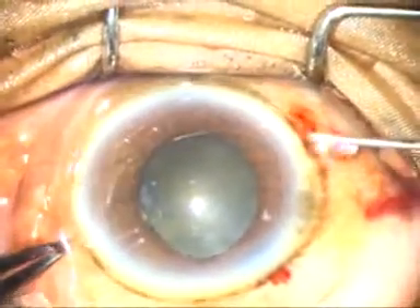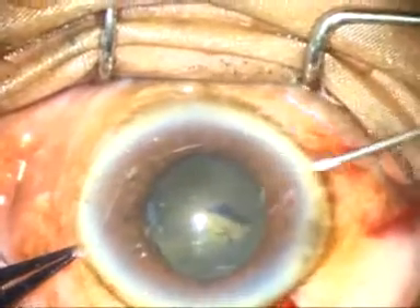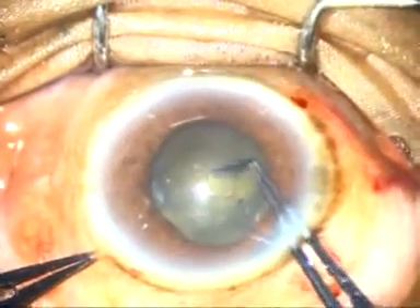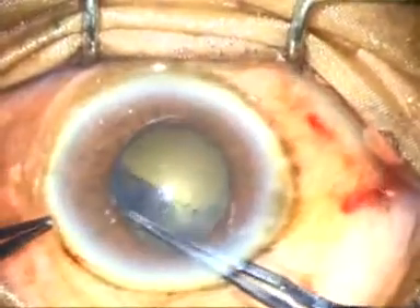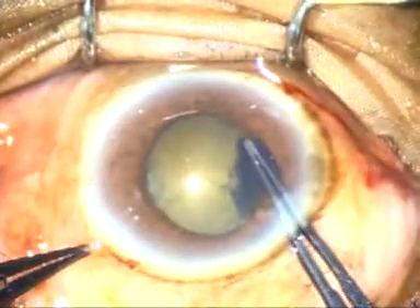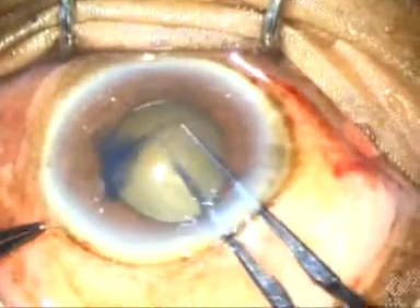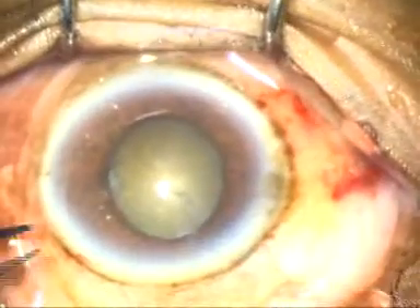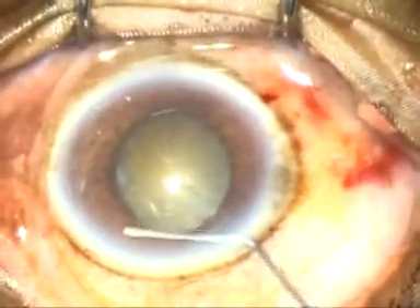I need to do a rhexis which is larger than the size of the pupil. The capsule tag has been raised with a 26-gauge bent needle. I go beyond the margin of the pupil, and with a habitual movement, I can do a rhexis which is slightly larger than the size of the pupil. Now I know that the rhexis has been adequate for this cataract.